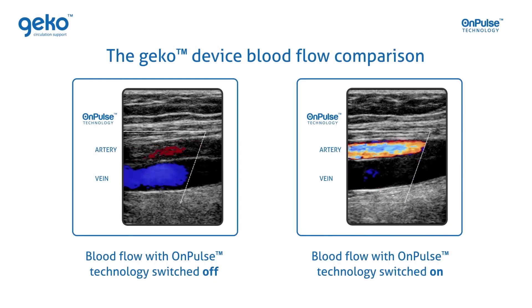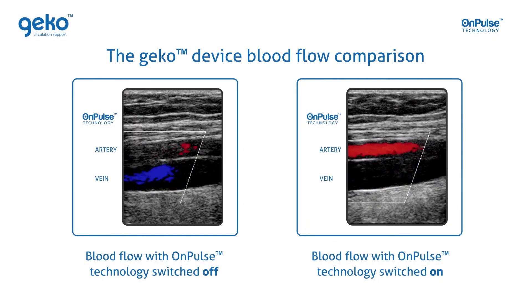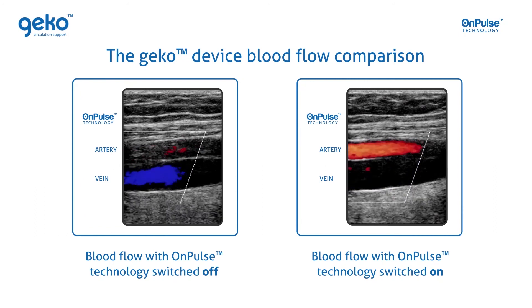This ultrasound measurement shows blood volume and velocity at baseline and with the Gecko device switched on.